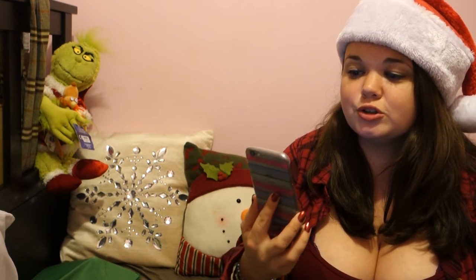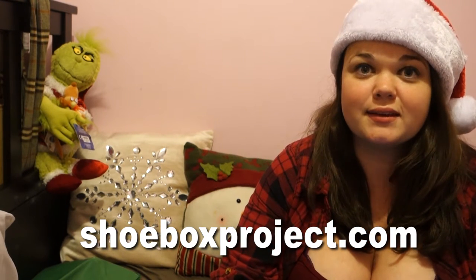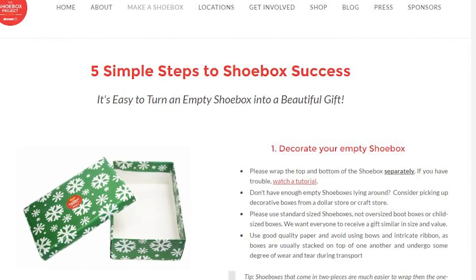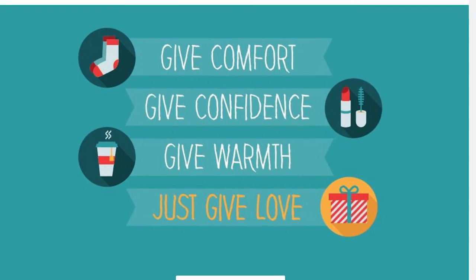Their site is shoeboxproject.com. The reason I even started doing this is because I'm a Girl Guide leader, and with our Girl Guides we decided to do this project to teach them about the community and helping others. They are earning their Peace Badge by doing this, so as a leader we also wanted to do the boxes to give them an example. It's just a great cause. On their site it says: give comfort, give confidence, give warmth — just give love.